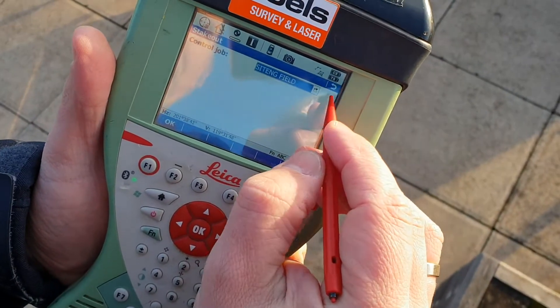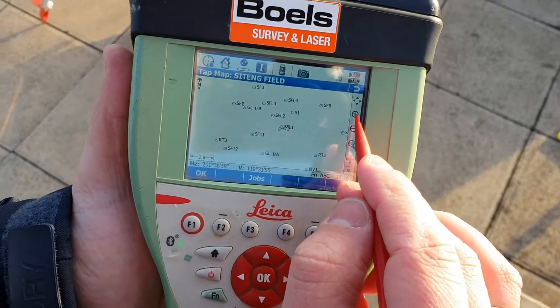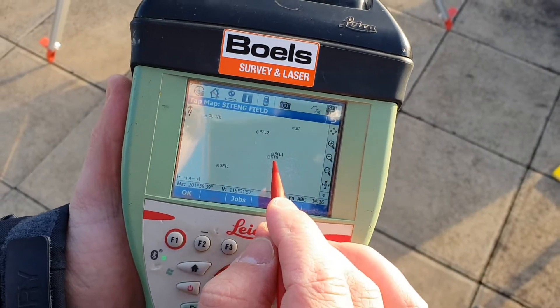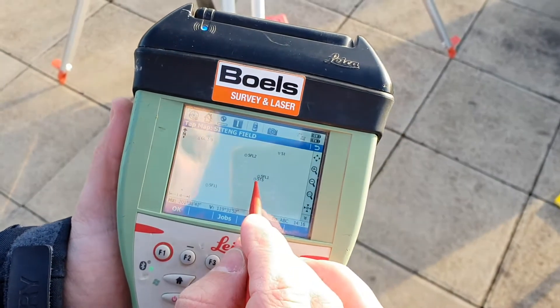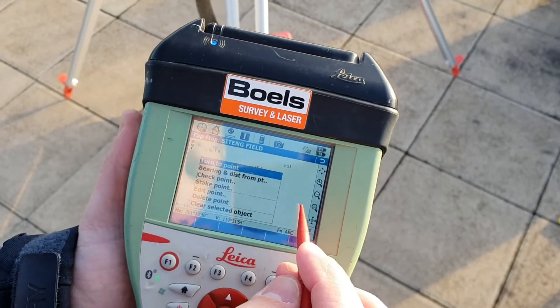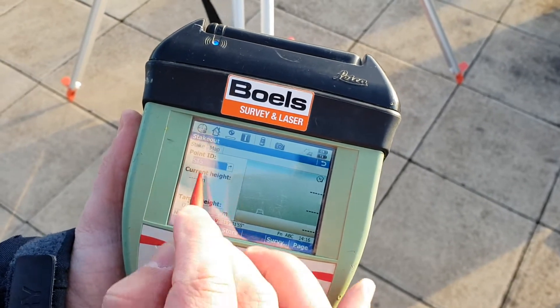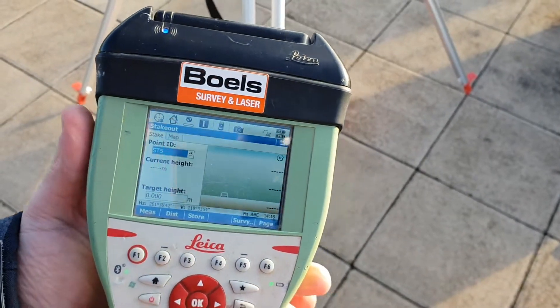I want you to learn how to use the map. We're going to stake Station 5, which we marked in the first video about surveying. I'll press ST5, tap and hold, and select 'Stake Point.' You'll now see the stakeout window appear.